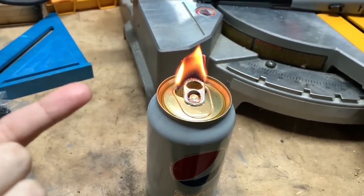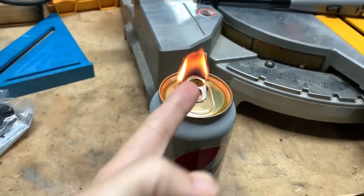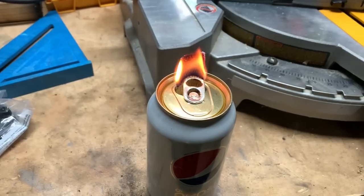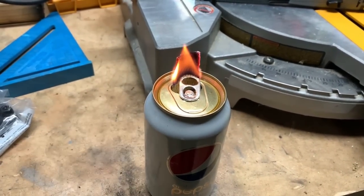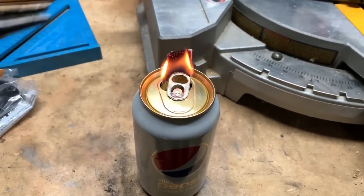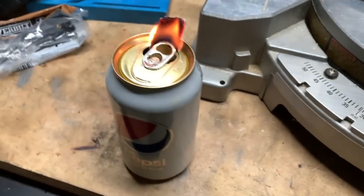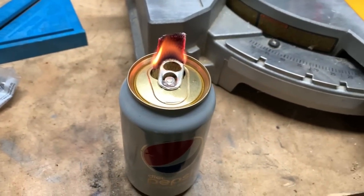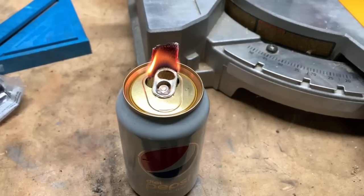But it's burning really fast and it's already extinguishing itself as it gets down. What we're having to do is take something to lift the wick up — the wick is being used very quickly. With the alcohol one, it was still just burning steadily.